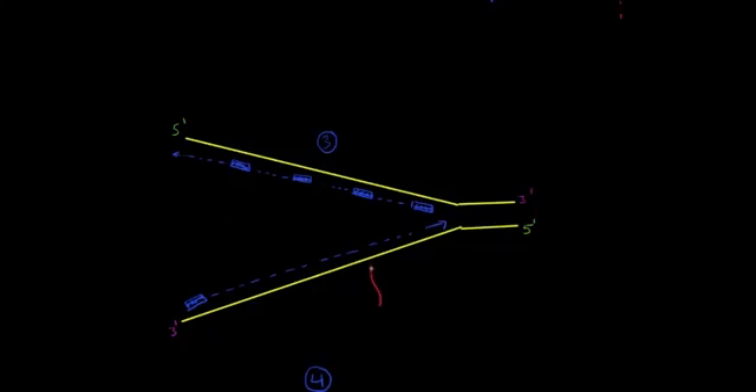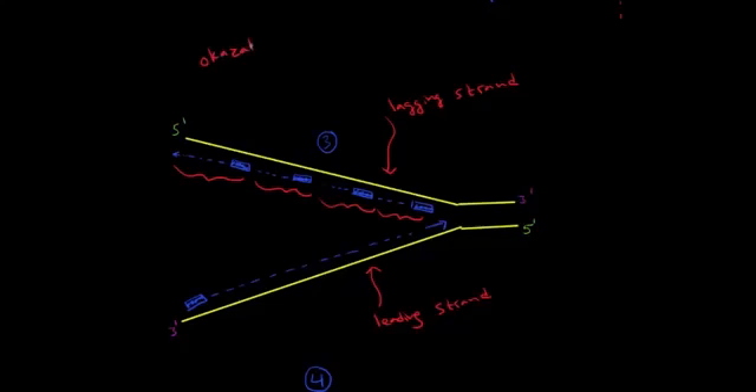In the bottom strand, synthesis was continuous, and we call that strand the leading strand. But in the top strand, synthesis was not continuous, and we call that strand the lagging strand — because it's always lagging behind, waiting for the fork to open up with enough room to put down another primer and then add all the nucleotides. These fragments have a name: they're called Okazaki fragments, named after the person who discovered them.